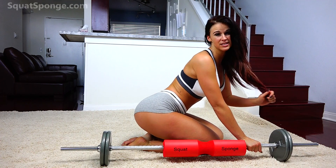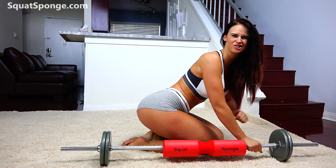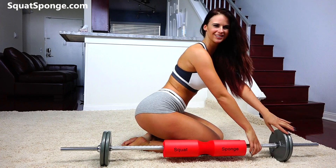Hey guys! This is Lindsay. This is my squat sponge challenge to get you a nice round booty. Alright, let's do it.